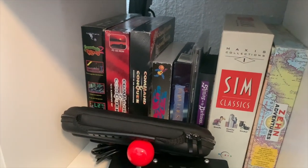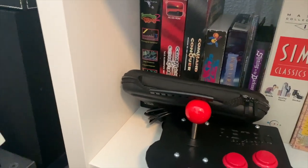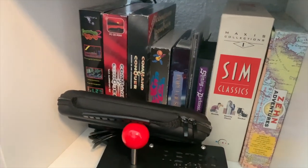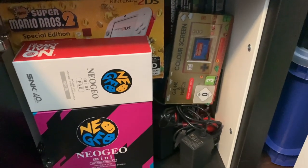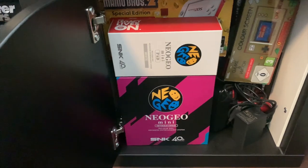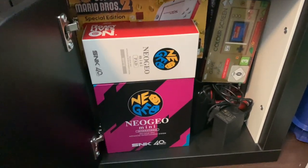Here are some more classic games like the Sim Classics, Lemmings, Populous, and the 10 Adventures LucasArts collection. I also have a box full of minis — Sega Mega Drive Mini, Nintendo minis, and Neo Geo minis — so if you're interested in that, let me know.